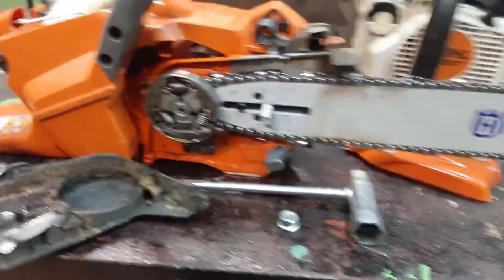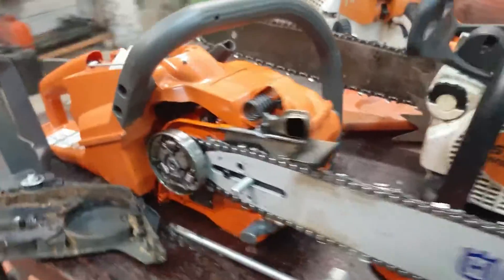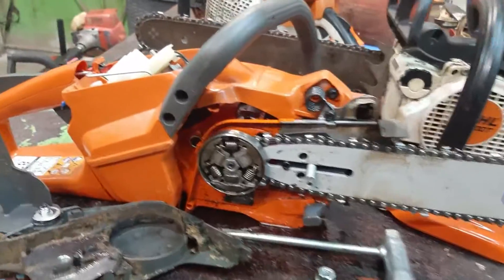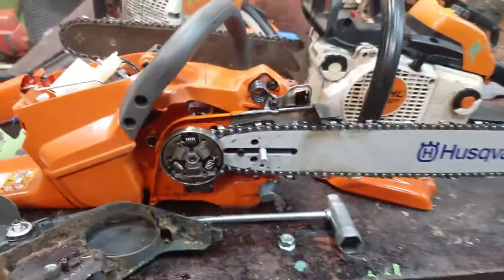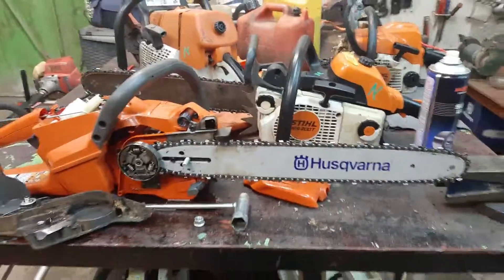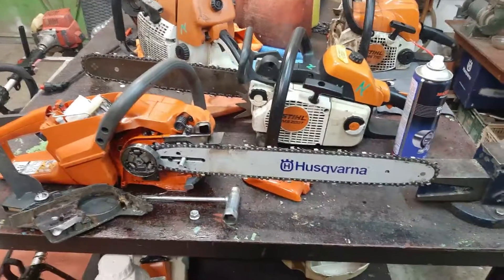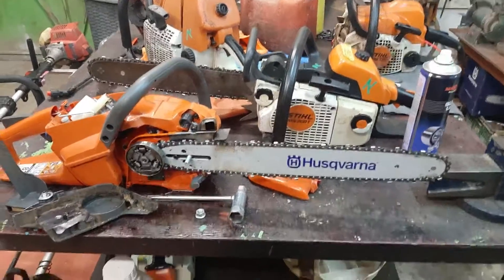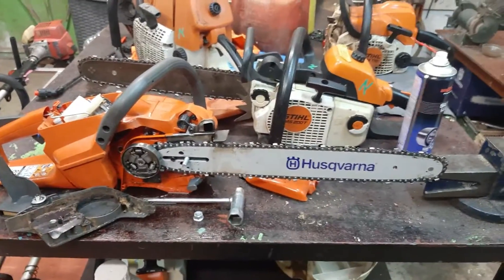The Husqvarna 439 — that is a really cool machine. Been working with it for the last couple of weeks. It's a great machine. This is my personal baby. And this is the teens. There you have it — rear-handle conversions of top-handle chainsaws. I'm a fan, I'm a big fan. See you guys, take care, be safe. See you on the next one. Bye.